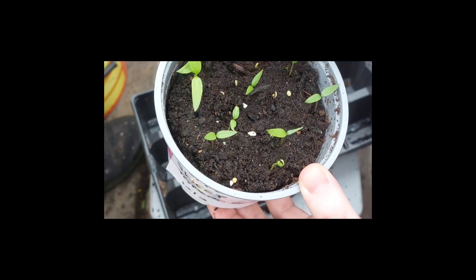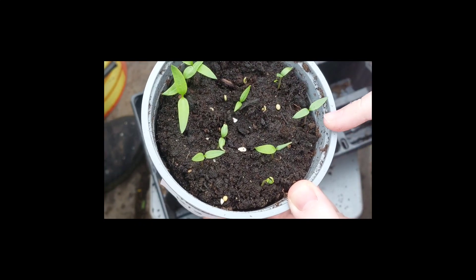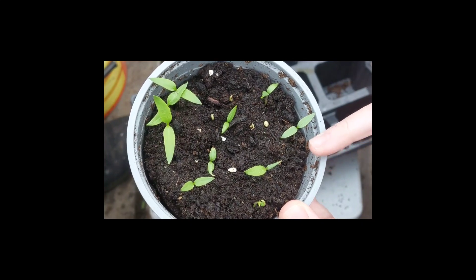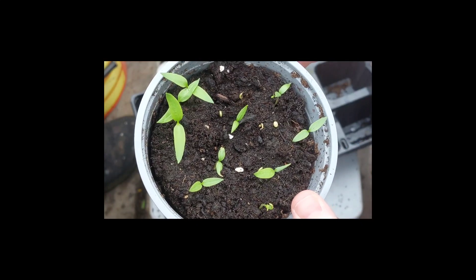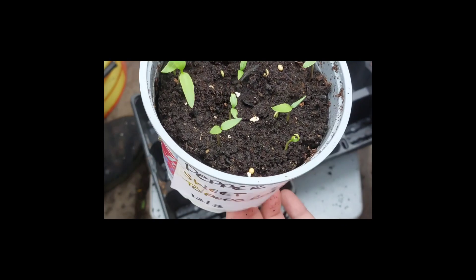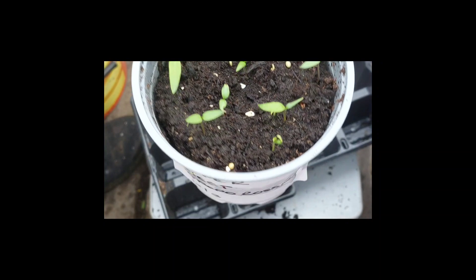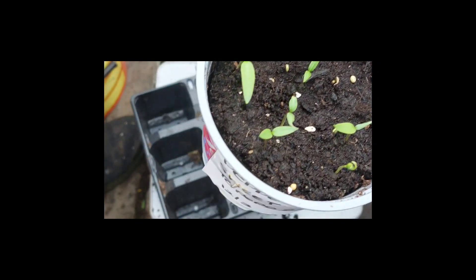There are three here and I'm probably going to take six out of this tub, then just leave it as a backup — if any more come, they come. These are a sweet pepper, great for putting in pasta sauces and salads and things like that, so I'm looking forward to seeing how we do with these.